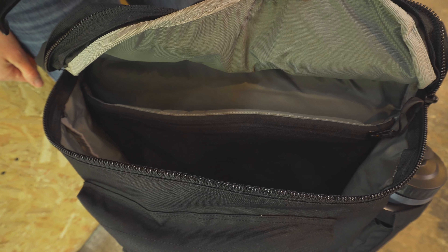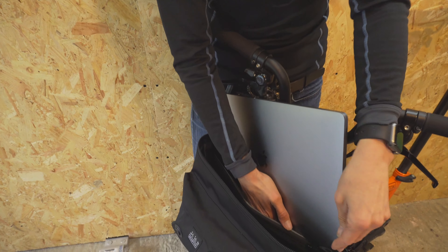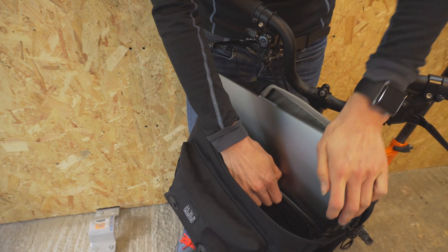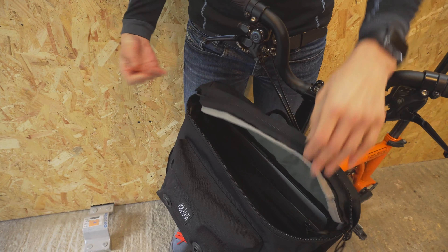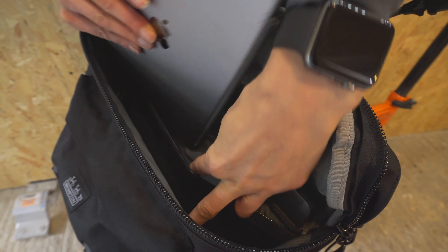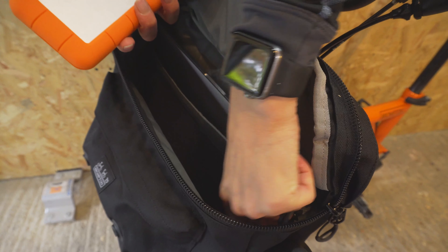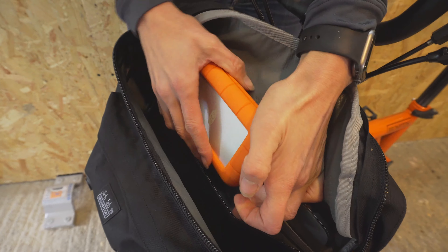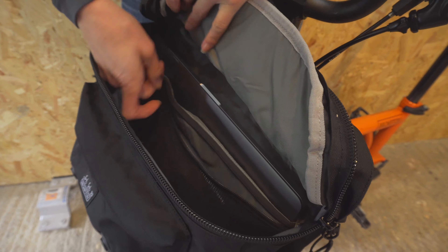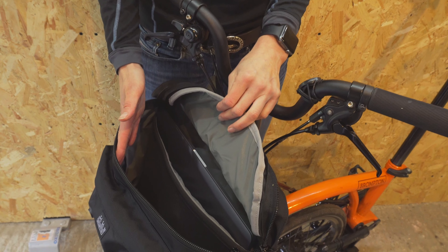We're going to use it as a camera bag today. We often get asked how big a laptop can be fitted into the laptop sleeve — we can fit our 16-inch MacBook Pro comfortably in. We're also popping an iPad into the stretchy sleeve. The stretchy sleeve is also perfect for a hard disk when making videos. When commuting I'd probably put my lunch and a rain jacket in here.